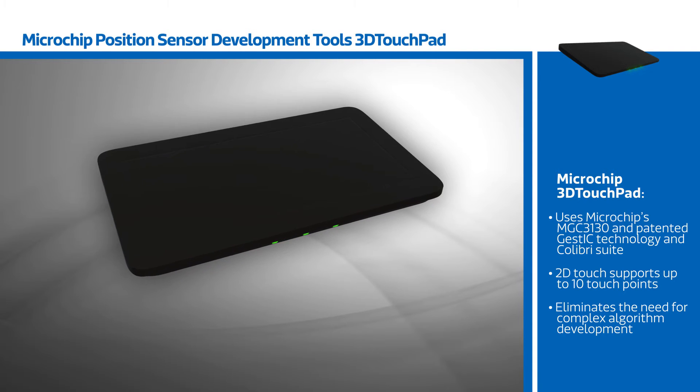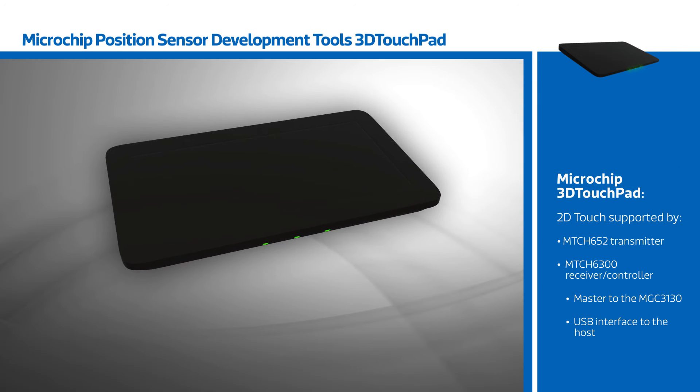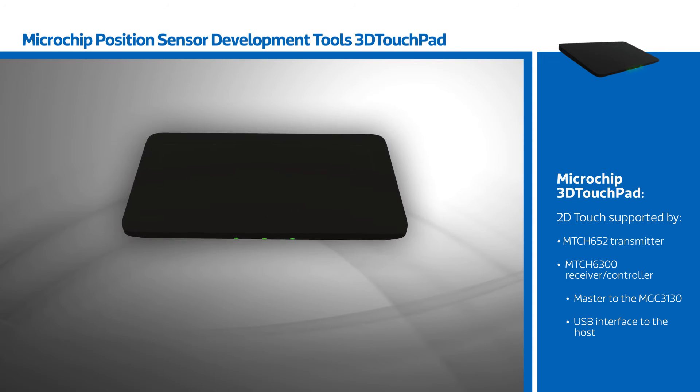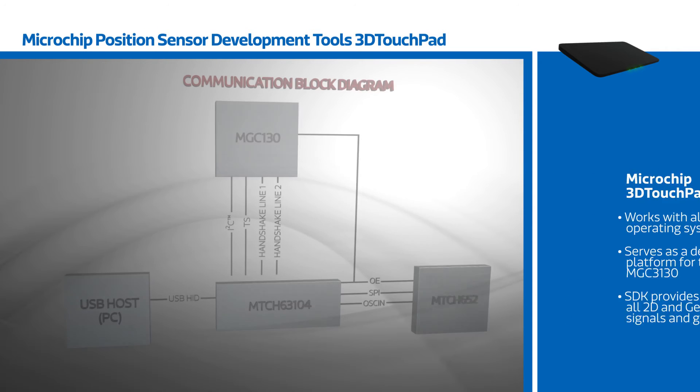2D touch supports up to 10 touch points and is controlled by a Microchip MTCH652 transmitter and an MTCH6300 series receiver and controller, which also acts as a master to the MGC3130 and provides the USB interface to the host.